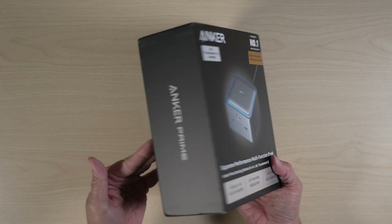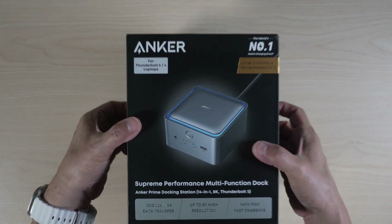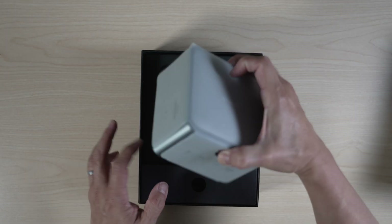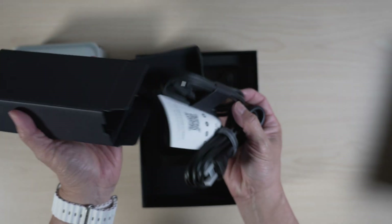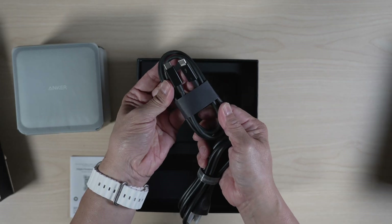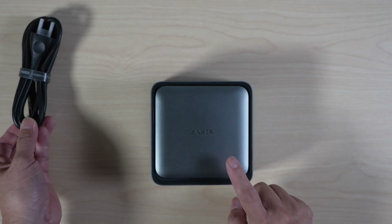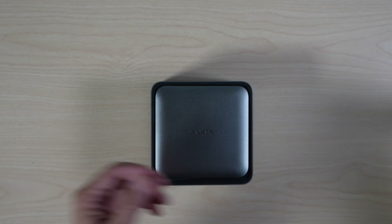Anker's Prime docking station comes in a premium box. Inside, there's the docking station, a small manual, a Thunderbolt 5 cable, and just a power supply cable. The power supply is built-in, so no bulky power adapter brick.